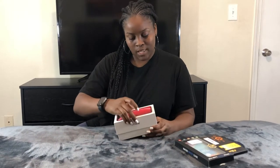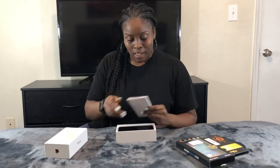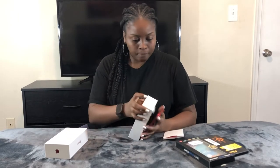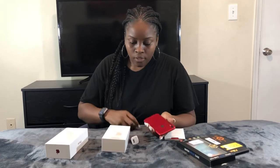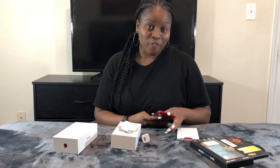I'm just going to open it up. You guys already know I already opened it and took off the wrapper — I had to see what I had bought. I'm loving this glass back. The red is fire, I'm loving it. So far, so good.